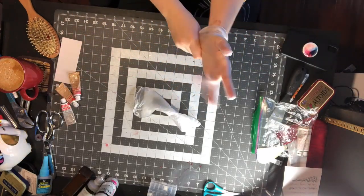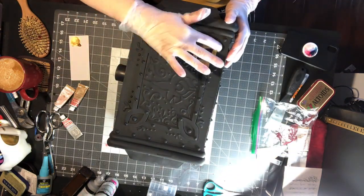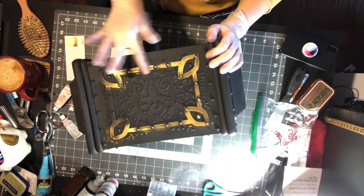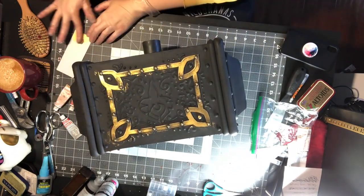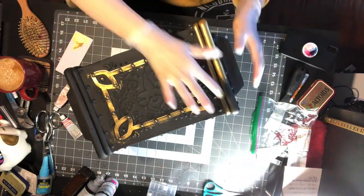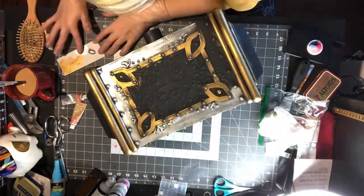To paint my hammer I am using silver and gold rub and buff. I always wear gloves when I use rub and buff to keep my hands clean — it's one of my favorite ways to get a metallic finish because it's nice and shiny when you're done. For the handle I found an old prop handle from a battle axe that I'm using, and then I attached a big red bow to it.